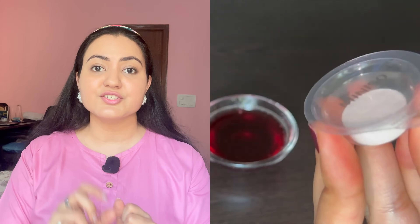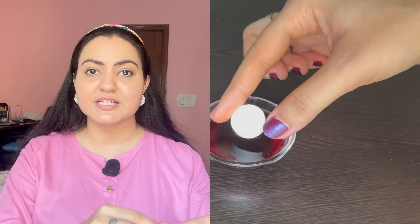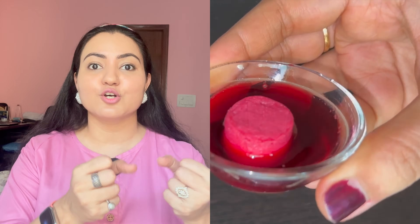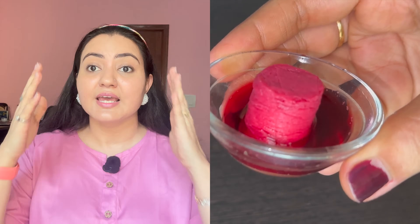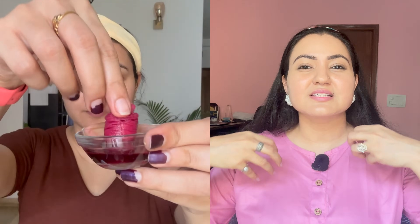Here's the key technique: I'm using a sheet mask capsule placed inside the entire serum I've prepared, so the mask absorbs all the nutrients. When placed on the face, it stays effective for a longer duration compared to applying the serum directly, because direct application evaporates faster and the moisture doesn't stay on the skin as long.